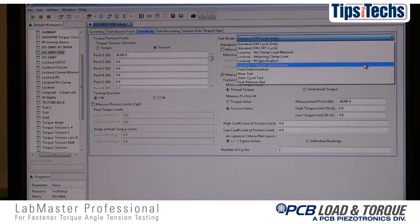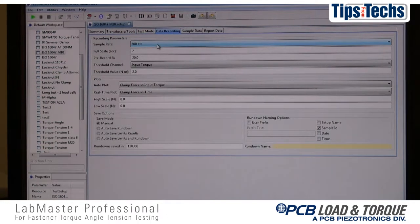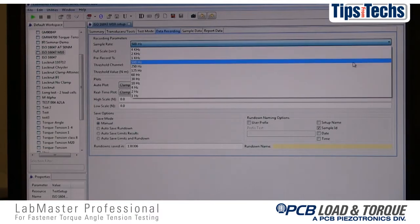Two, the test mode is selected and setup parameters for torque tension and friction coefficients are set accordingly. Three, the data recording parameters for such things as sampling rate and recording time are specified.